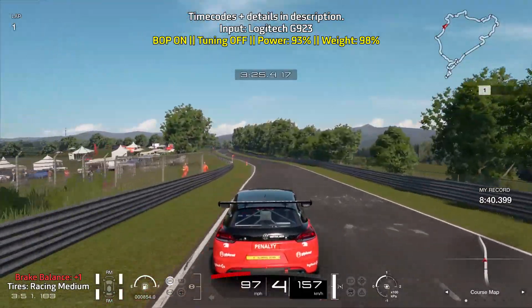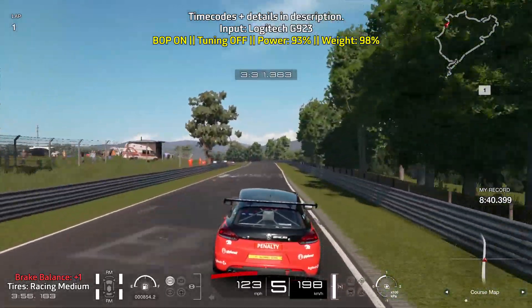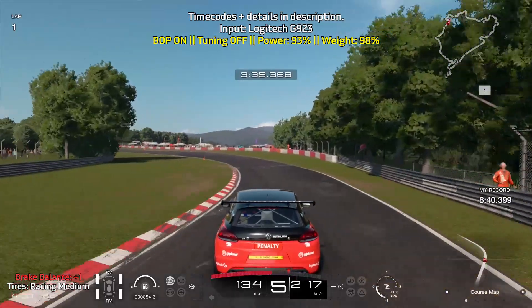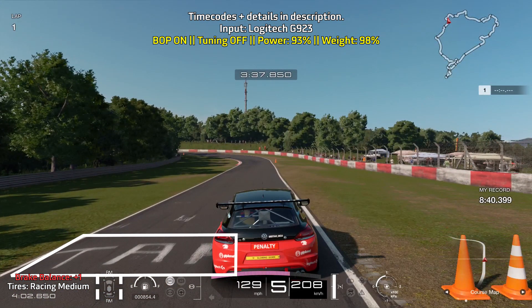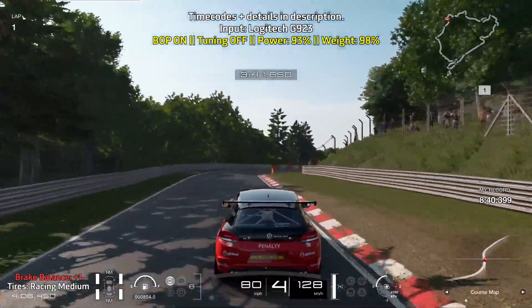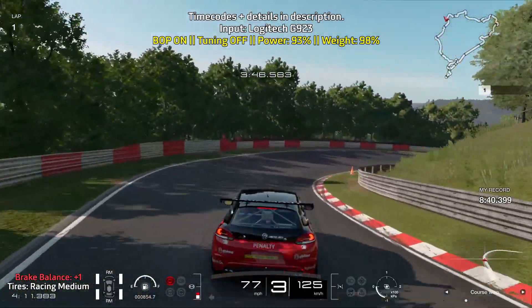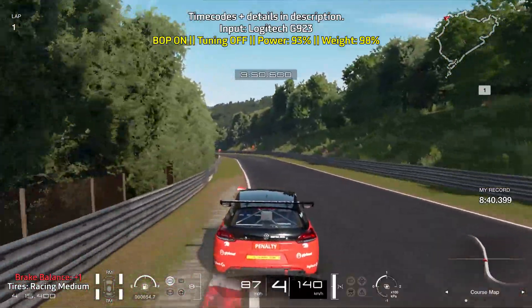Take a nice deep breath and get ready to tackle the next series of turns. For this upcoming left turn, all you need to do is just lift off of the throttle. Look for the writing on the ground as you want to brake just after you pass it. Brake hard for a short moment and slowly ease off of the brakes as you turn in. Look for some signs on the left — those are your braking points. You can coast your way through part of this turn so the car can rotate a bit faster.